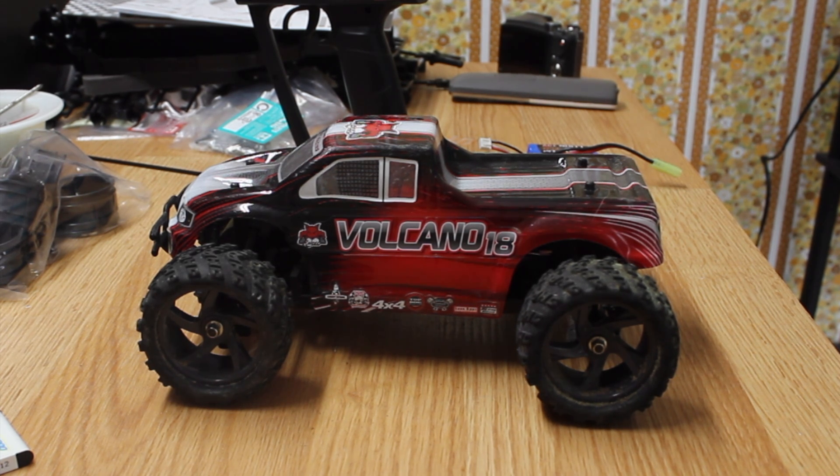This is the kind of thing that we're going to be talking about on this channel, and later I'll give you a more in-depth review of the Volcano 18. It's a Red Cat. I hope you enjoy the channel — if you do, click the subscribe button, hit the little notification bell, and stick around for further reviews, tests, and repairs of little tiny RCs.